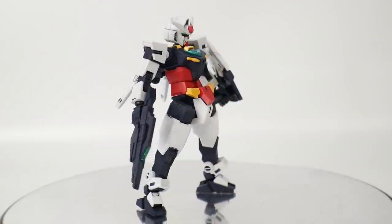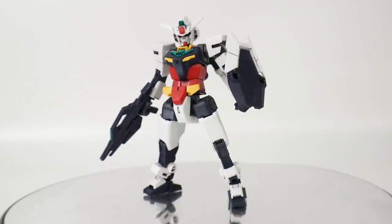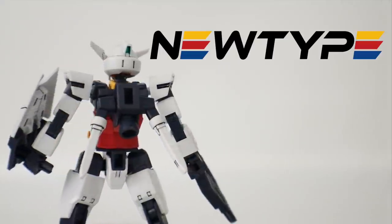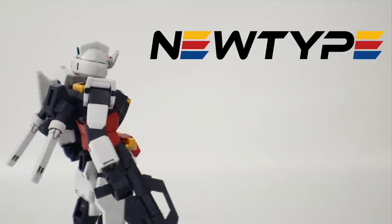Anyways, we're gonna take a look at this and see exactly if this thing is worth all the hype. Now if you want to pick this mobile suit up, you can go to newtypehq.com and use the promo code CROSAMA to get 10% off your purchase.